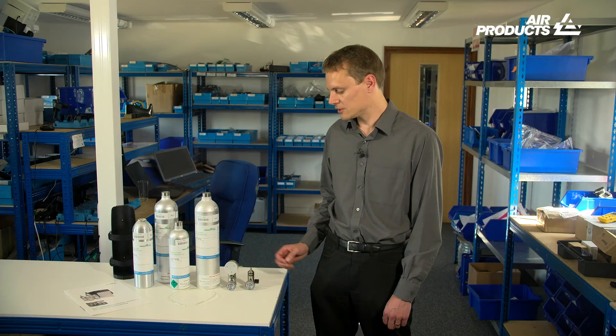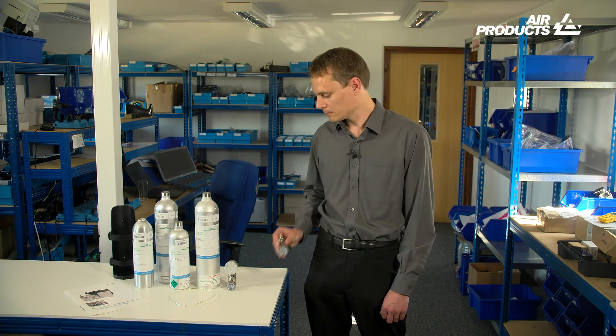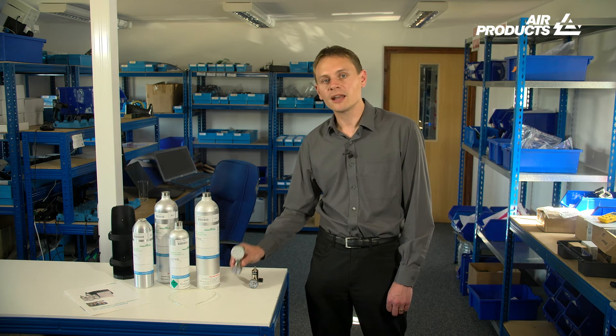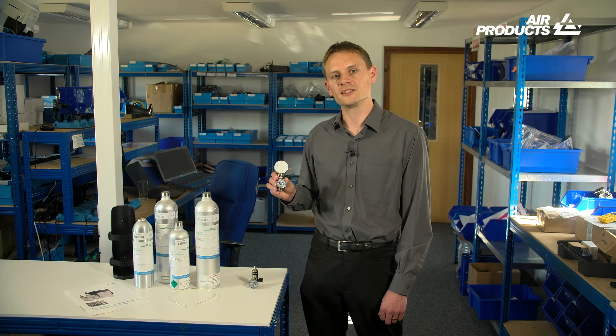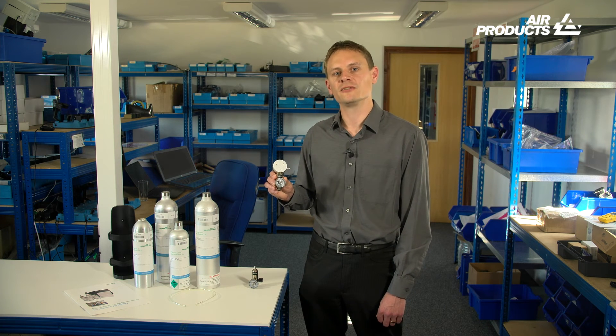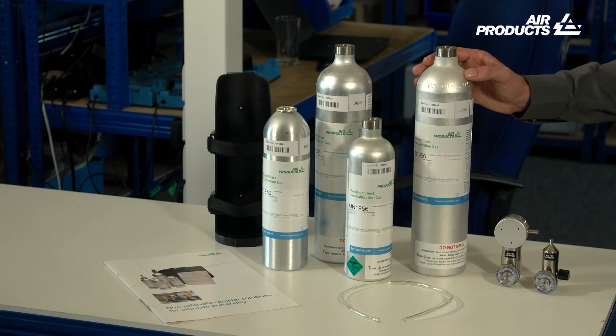Selecting a suitable fixed flow regulator will maximise the number of tests possible. Using a demand flow regulator for instruments fitted with internal pumps further optimises the process — these units limit the flow of gas to that demanded by the instrument, meaning there is no wasted gas. The largest canisters hold about 110 gas litres, so an instrument with a response time of 10 seconds using a fixed flow of 1 litre per minute might be tested several hundred times using this type of canister.